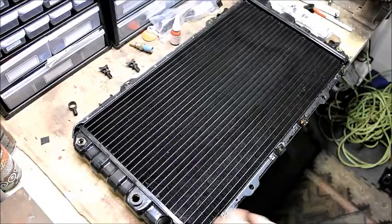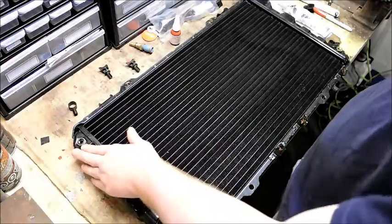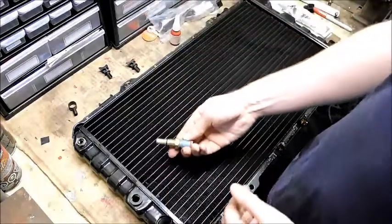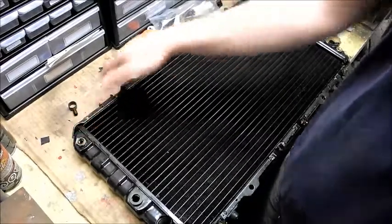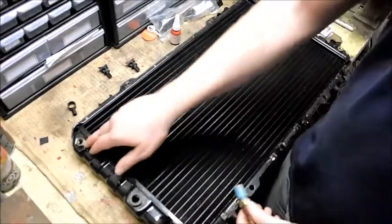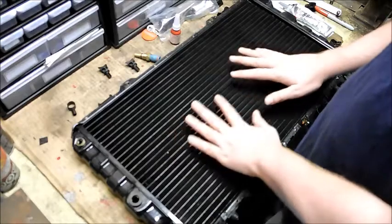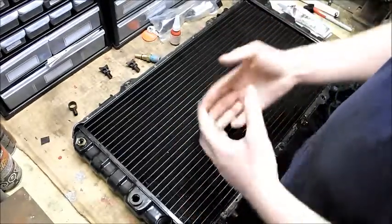Today we're going to be fixing the problems with the new radiator before installing it — specifically the terrible design of the air breather, the drain, and the hole for the temperature sensor. On my previous radiator, which had the exact same end tanks and the same design for all these components, I was getting leaks at the temperature sensor, the air breather, and the drain. So while we have the radiator here on the desk, we're going to mitigate those design flaws so we don't get those leaks when the radiator is in the car.